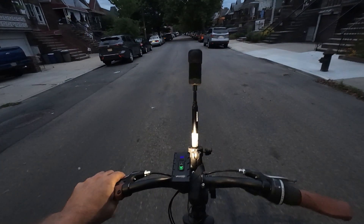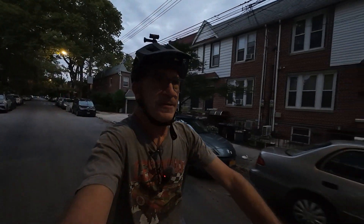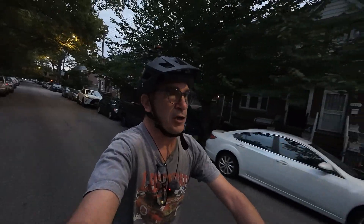That's the Insta360 ONE X3. Hey, I'm Fish. Thank you and welcome to the show. We're going to be talking about the Insta360 ONE X3 today. Let's get going.